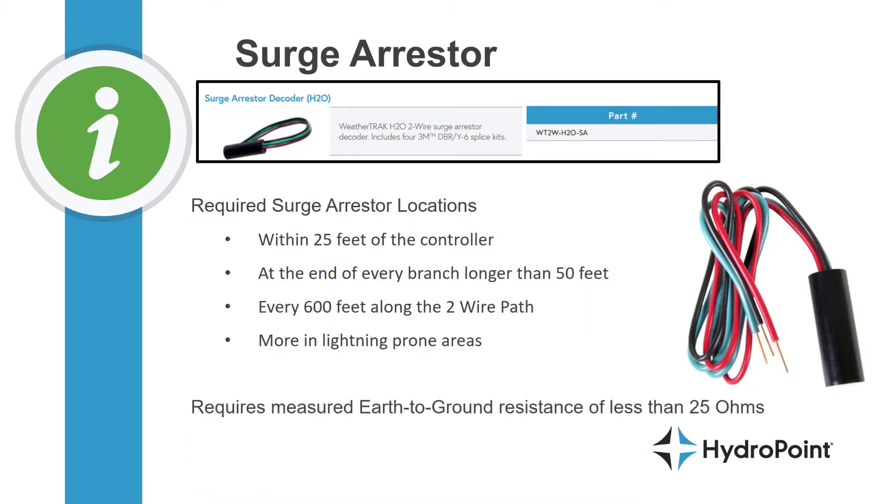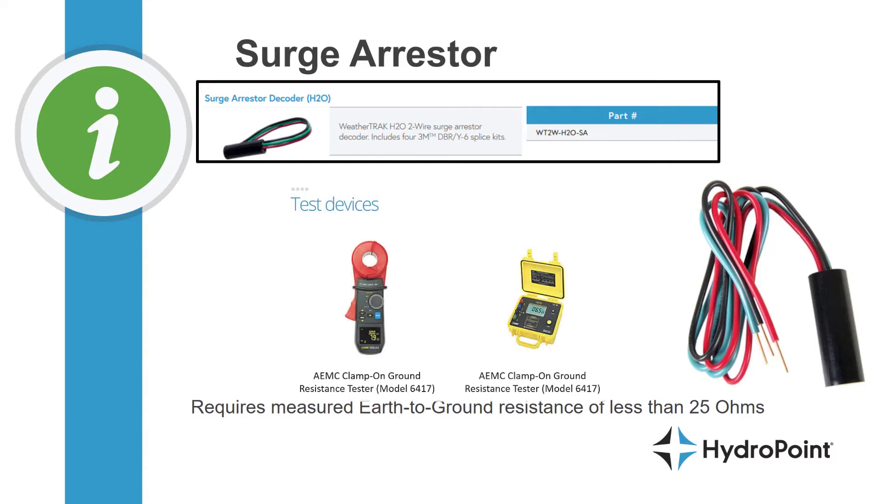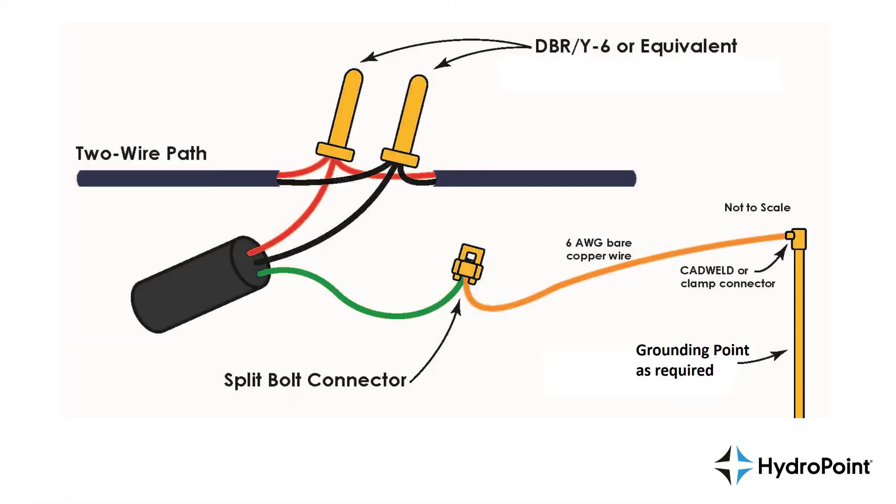If you want to test the grounding on your two-wire path, we're looking for an earth-to-ground resistance of less than 25 ohms to go by the books, and really if we can get less than 10 ohms, that's what we're shooting for. So calculate how many grounding locations you'll need along your two-wire path.